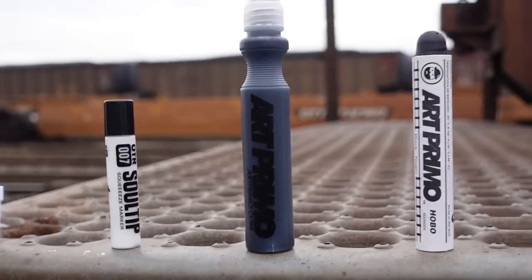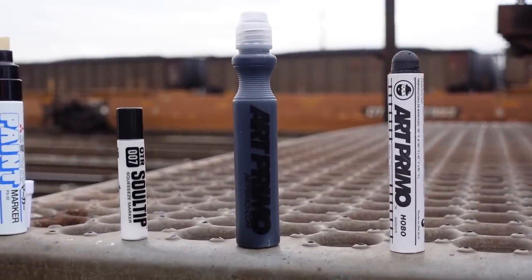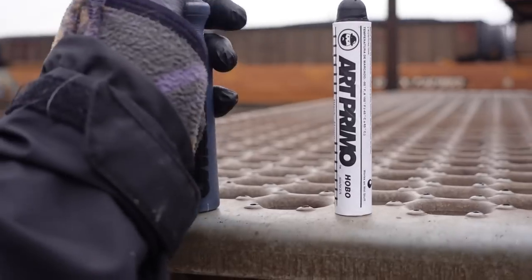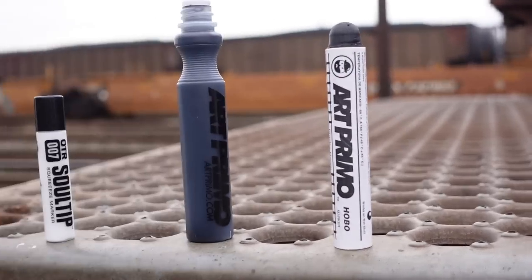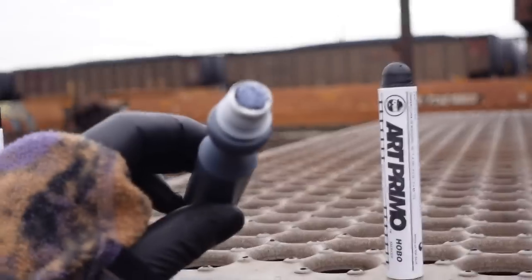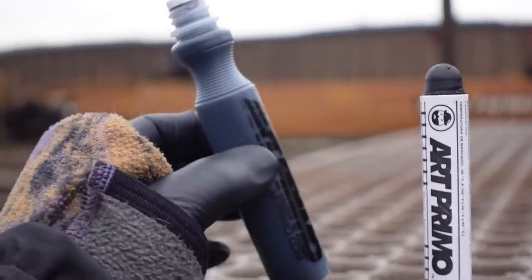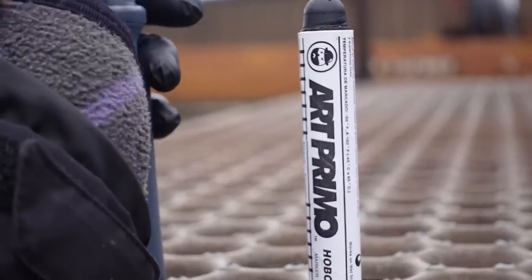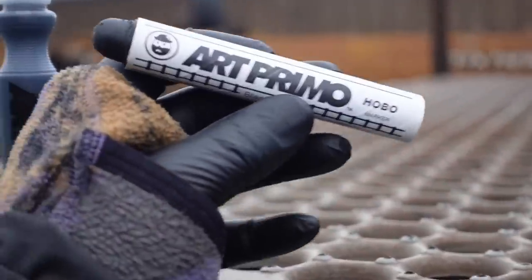The oil-based stuff definitely works in a more rough situation — different markers for all kinds of situations. Up next is the Art Primo spring fever mop with our own Pop Secret formula. It is a very very nice writing mop marker — this is a black one. This comes with an Art Primo drip mop nib, a very famous Art Primo drip mop. You can see that squeezable body with liquid mop ink inside — very very cool.